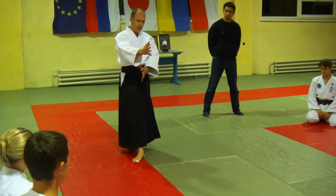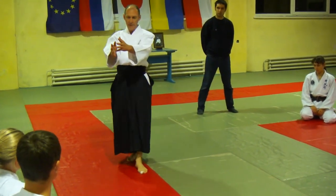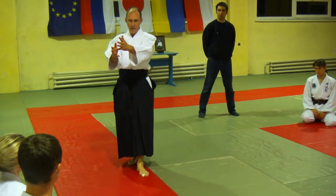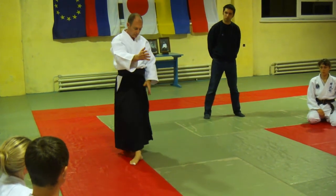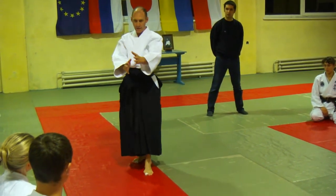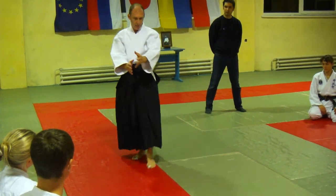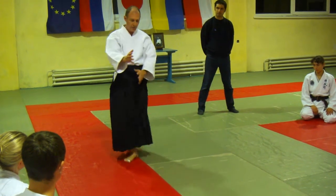The hands here — you don't drop, you just follow in the middle. So you are in right kamae, you are in left kamae. From here you continue the circle.